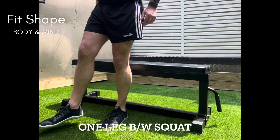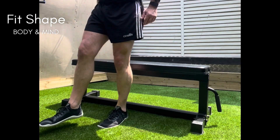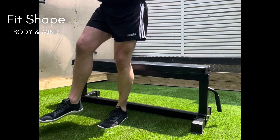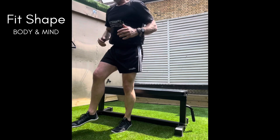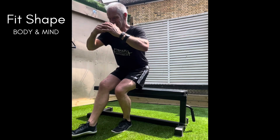The one-leg body weight squat to a bench. Balancing on one foot, lift the other foot off the ground. Squat down to touch a bench with the glutes and stand up again.